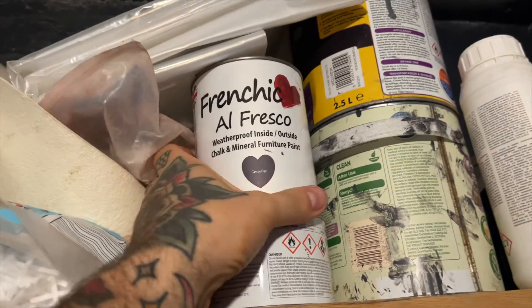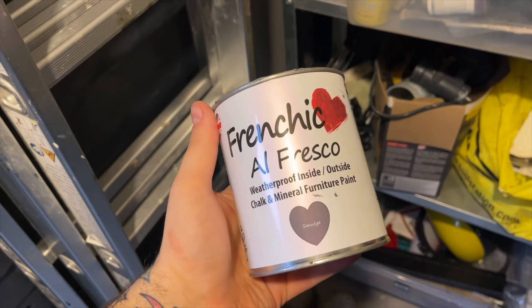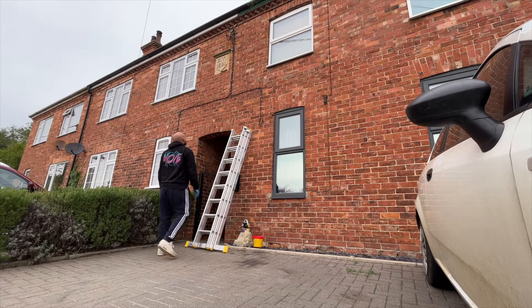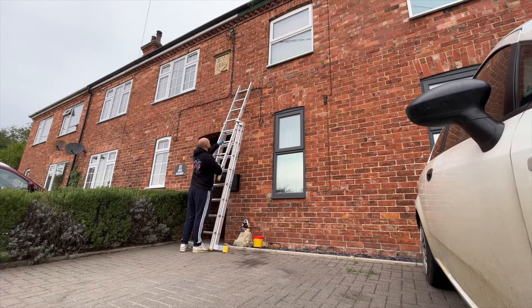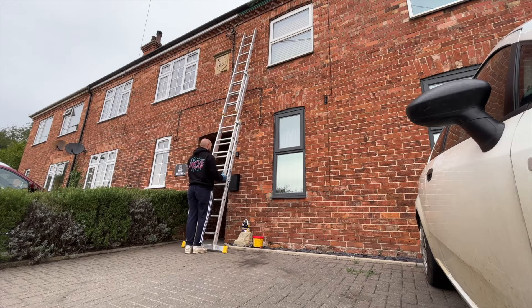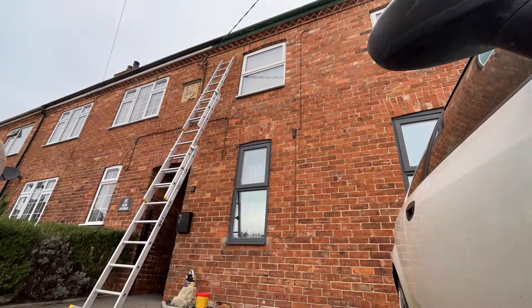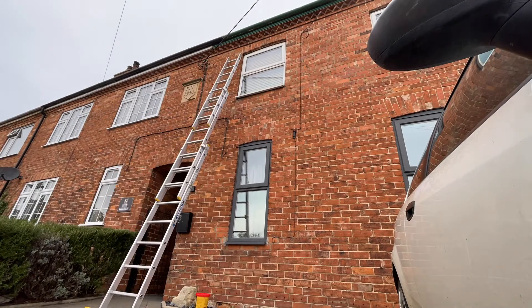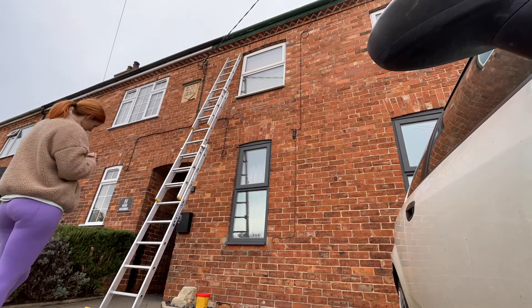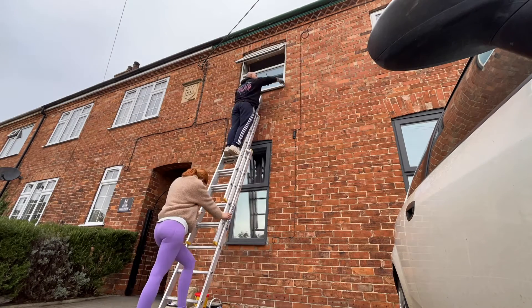I used Frenchique Alfresco paint in the smudge colour and I borrowed some long ladders from a friend and got to work. I started off by cleaning the windows up by brushing them down and then wiping them down with some wonder wipes, just to make sure there was no dirt on the surface.